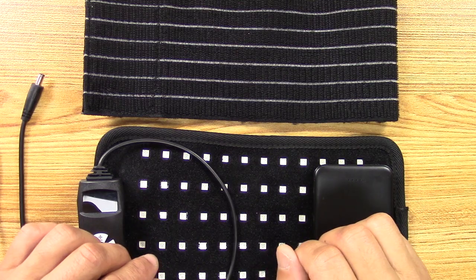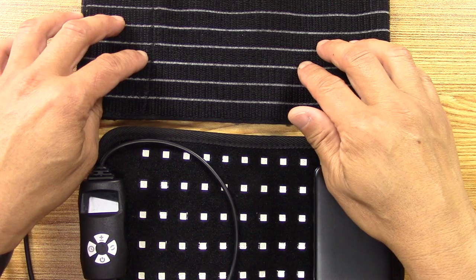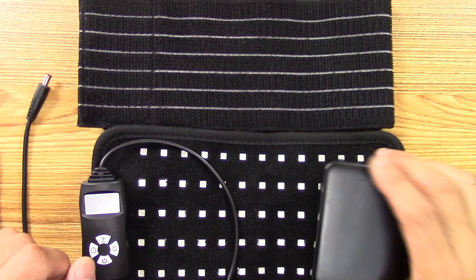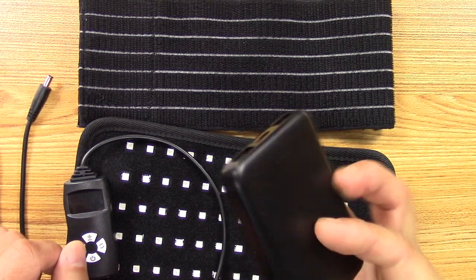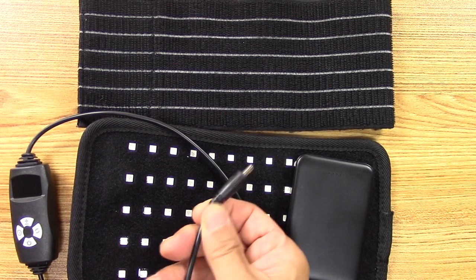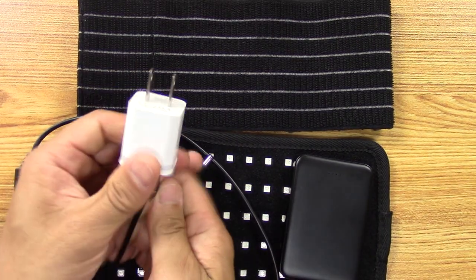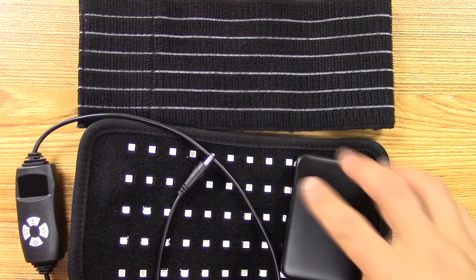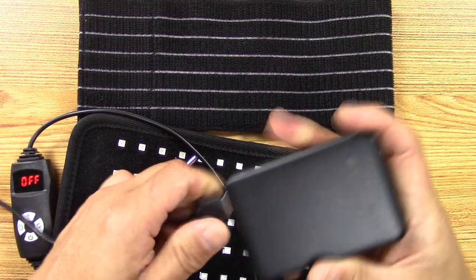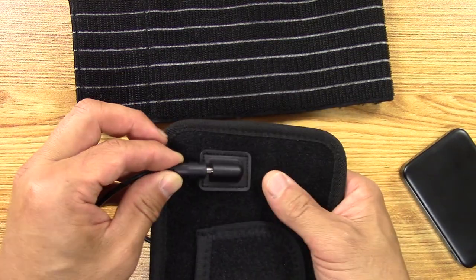I've got the overhead view so you can see how this works. Again, we've got the elastic band to secure the LED wrap on the area you're treating. We've got the 60 LED wrap itself, a power pack, and the controller — one end goes into the LED wrap, the other end is a standard USB plug, or it can go into the power pack.